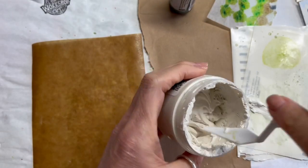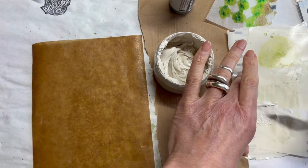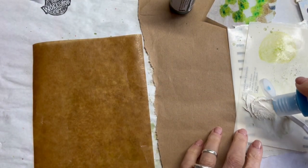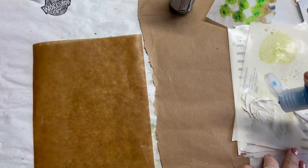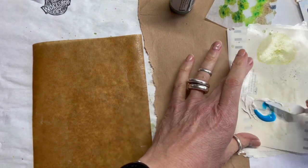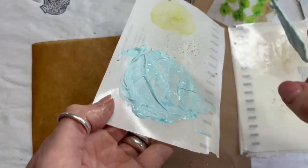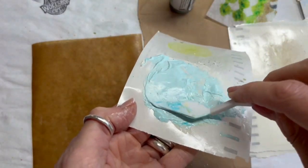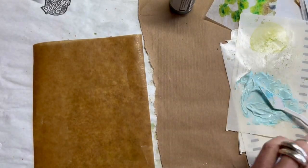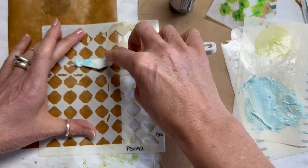Here I want to test how the grunge paste mixes with Dragonfly matte tint onto some packaging paper and some waxed brown paper. You can see it's quite a creamy mixture and it's made it a little bit more runny than the grunge paste is without it. Obviously, the more matte tint you put in, the runnier it will become.